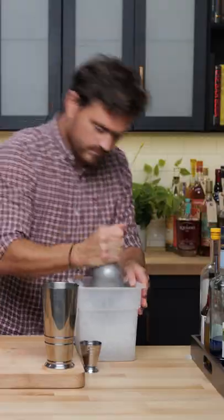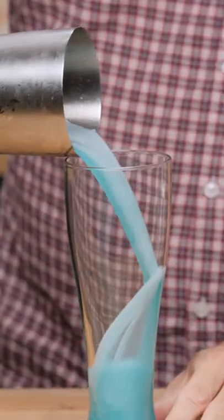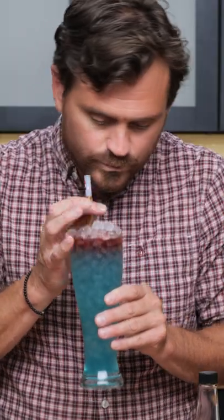Pardon me while I make a mess. Get a nice whip shake. Ooh, that's going to be nice. We're going to add our pebble ice, top it up with pebbles like so. Oh man, the balance of that is fantastic.